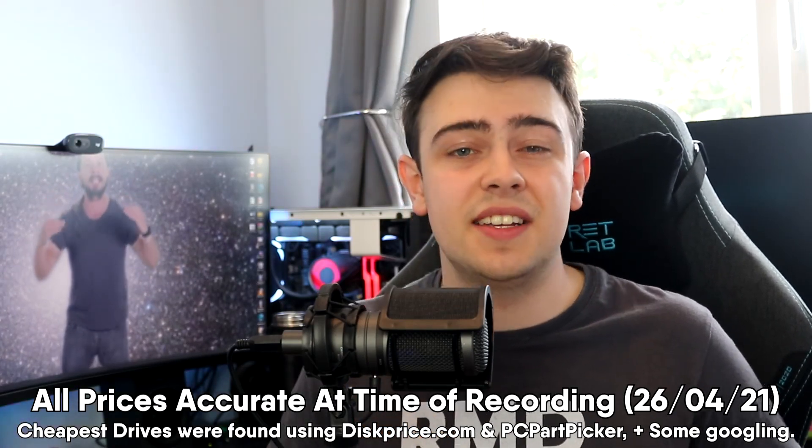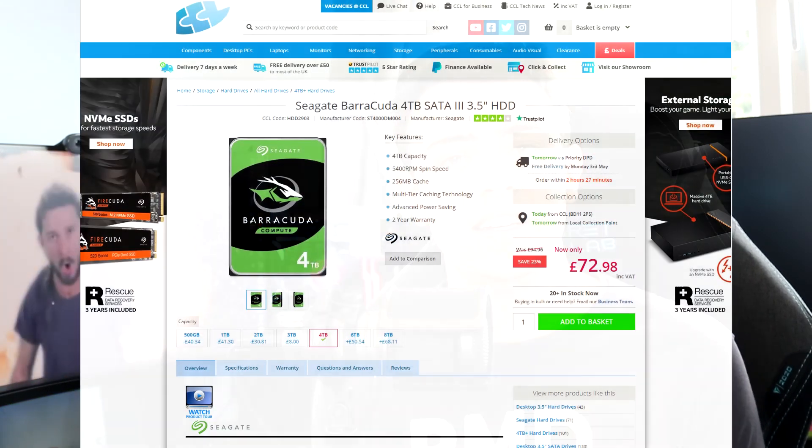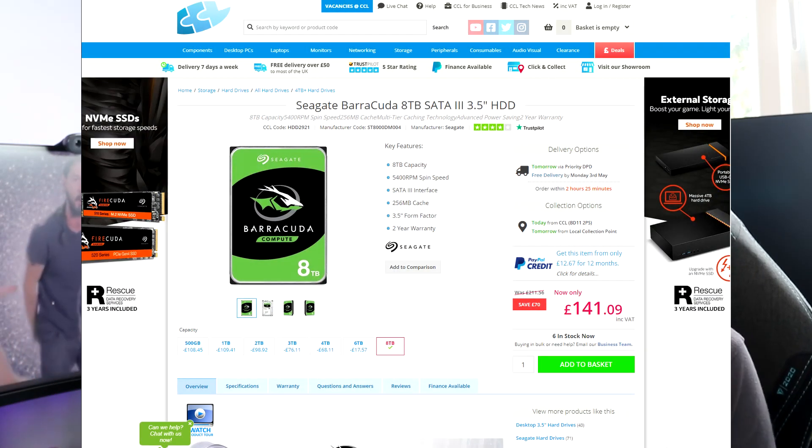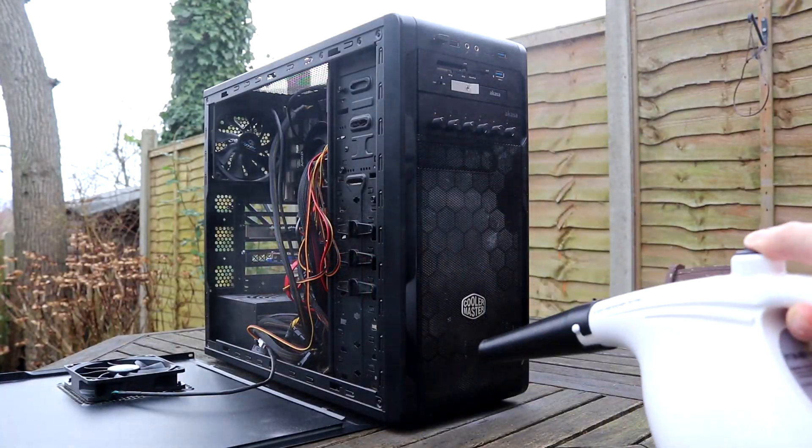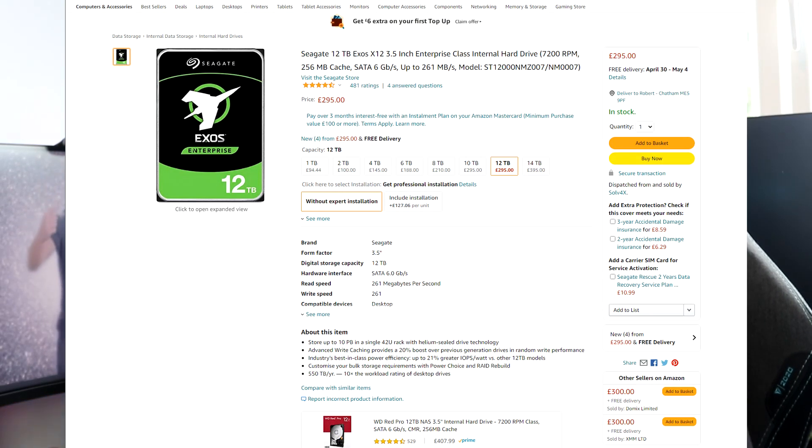So why does the data hoarder community recommend shucking so much? Well, let's start by taking a look at the prices of large capacity internal hard drives. The cheapest large capacity hard drive is £73 — it's a Seagate Barracuda 4TB drive. But let's say you want more, say 8TB. Now the cheapest drive is £140, and that's on sale. That's a Seagate Barracuda drive too. So what about a 12TB drive like the drives I keep in my NAS? Well, the cheapest 12TB internal hard drive is almost £300. That's an awful lot of money, especially if you're buying multiple at a time. So unless you're using the corporate credit card, you're going to want to make sure you're saving every penny you can.